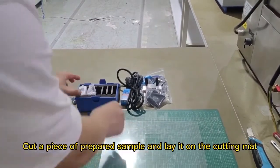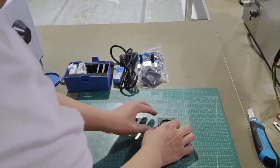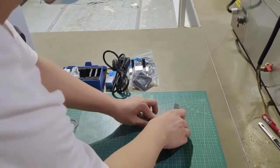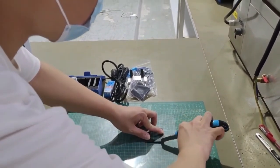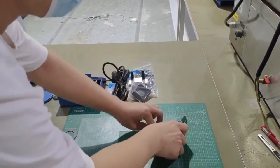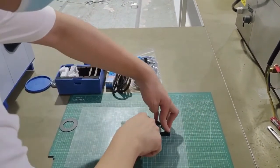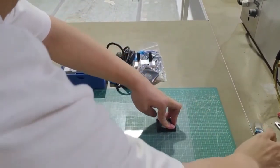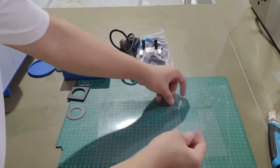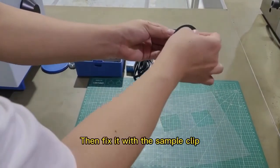Cut a piece of the prepared sample and lay it on the cutting mat. Cut a square the same size as the sample clip. Then fix the cut sample with the sample clip.